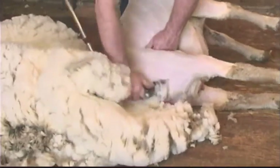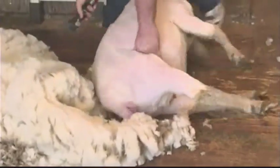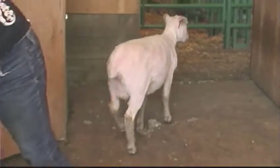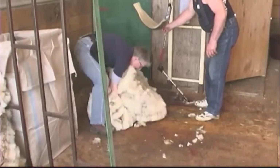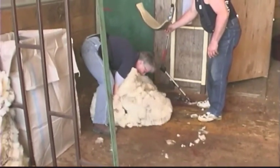Once the shearer is finished, the wool handler approaches between the shearer and the sheep, picks up the fleece, and throws it on the table. Then the wool handler goes around the outside of the fleece picking out all the pieces and the chaffy wool.